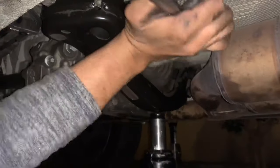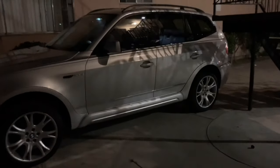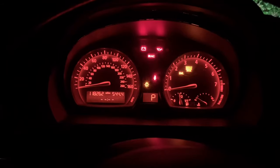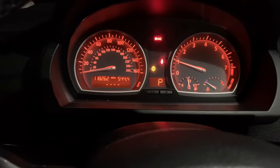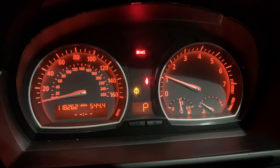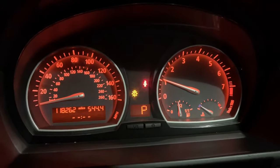At this point I already put everything back — the actuator itself and the two electrical plugs that hook up right to it, the heat shield and support bar as well. Let's get the X3 started right up. Moment of truth here — 4x4 light is gone, no other issues with the X3 for now. I'm looking forward to the next video because I want to do a few mods on it, so stay tuned for that. I'll catch you guys later.